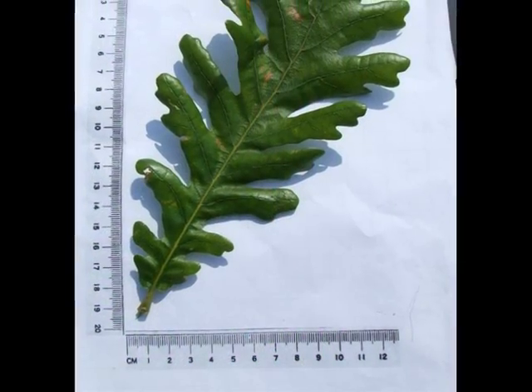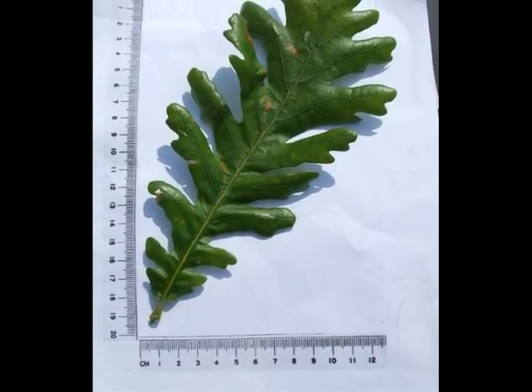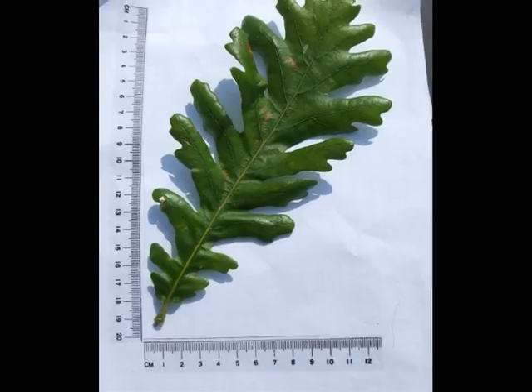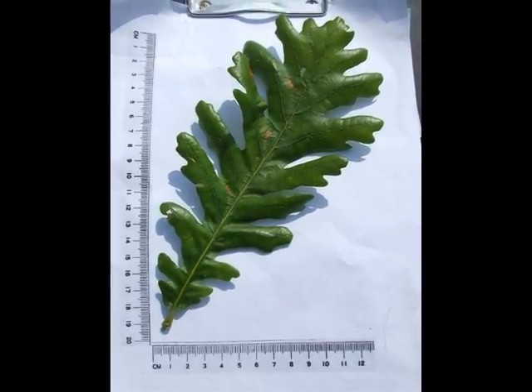Looking at a leaf in more detail, it's relatively large for Quercus, with up to 15 pinnately arranged lobes, rather deeply cut into the leaf, making it very attractive.